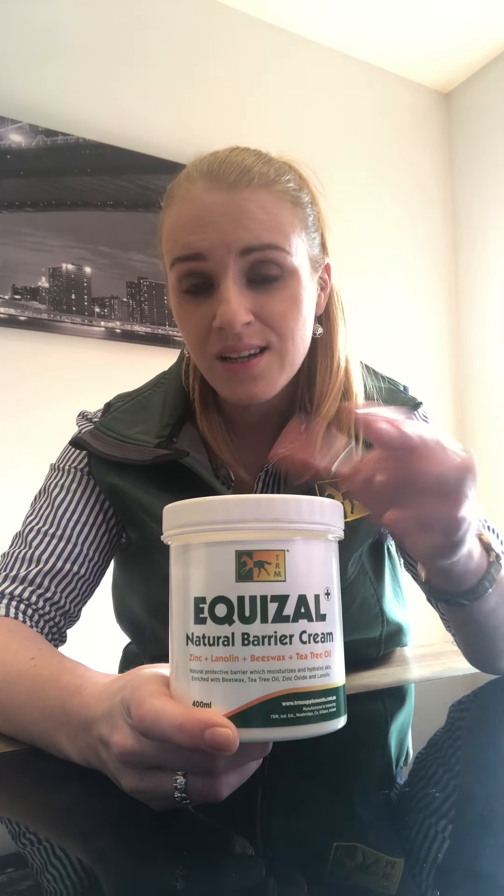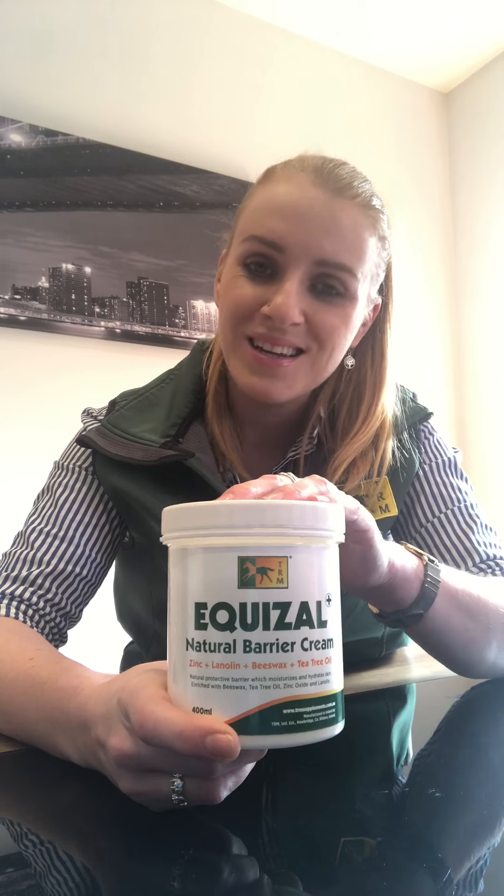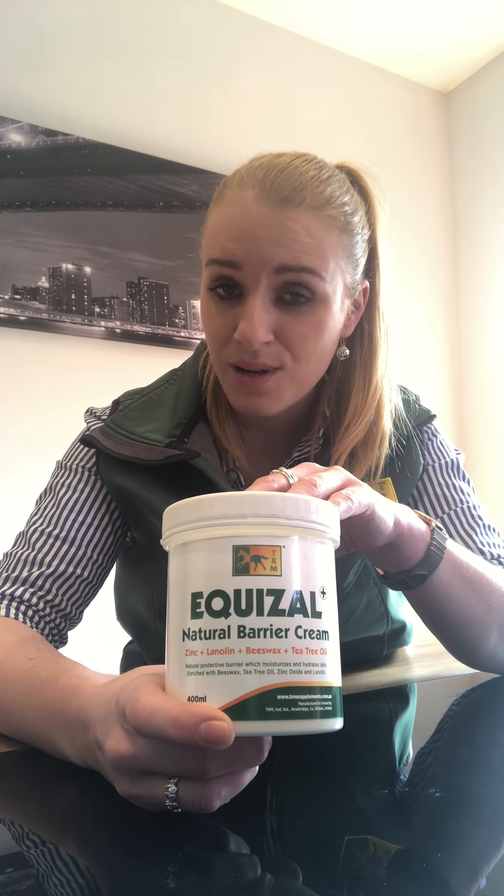It's a great product to use for a variety of things. One of the main reasons for using it is on mud fever, greasy heel, or mud rash. It's also great to use on irritated skin, Queensland itch for the top of Australia, and of course rain scald as well.